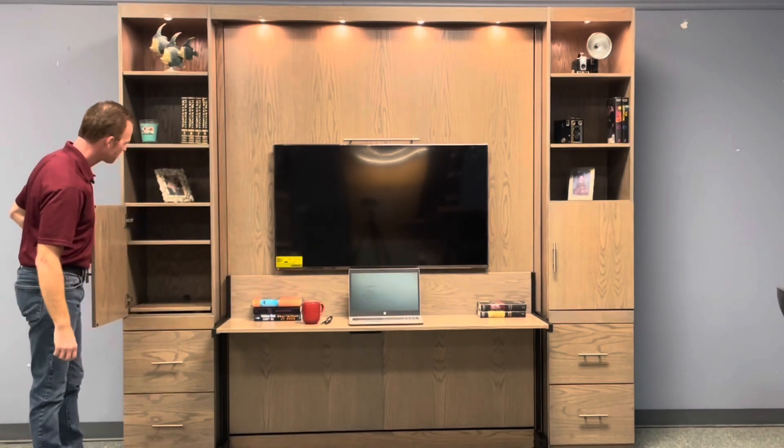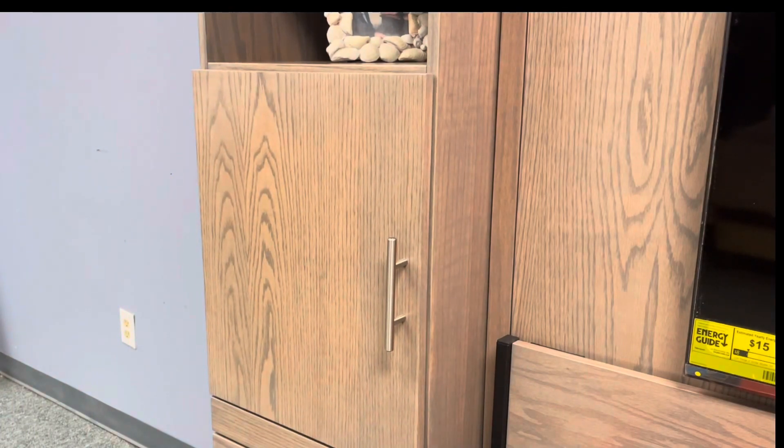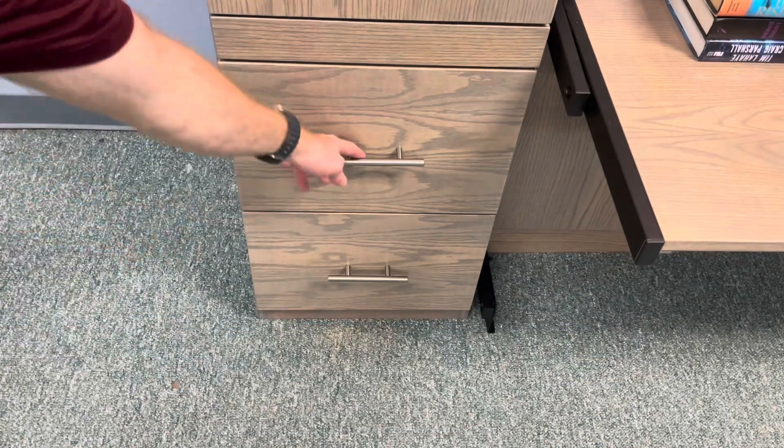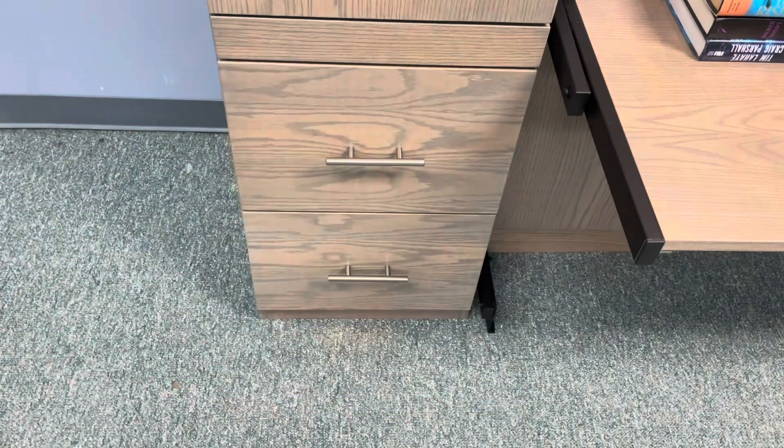We have the doors here. We put soft close doors on both doors. We also have file drawers — we did the same thing with that — we put soft close on the file drawers.